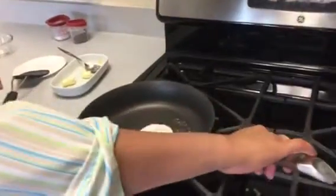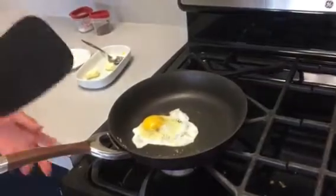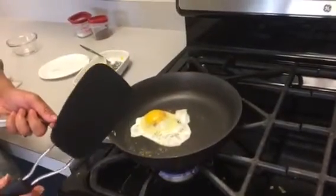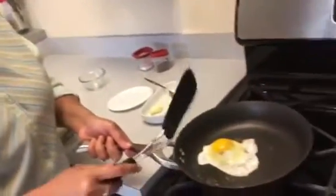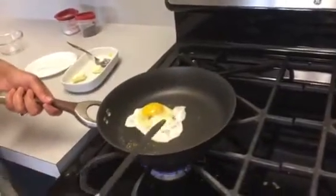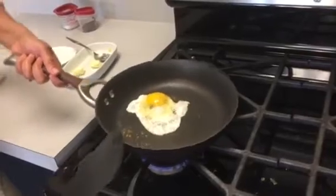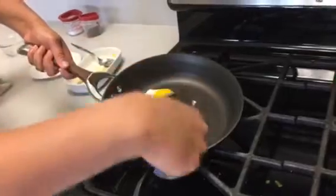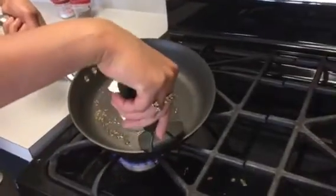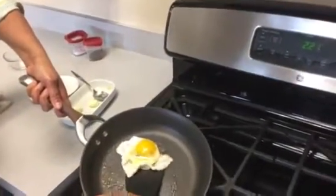At home you may choose to eat eggs that are runny, but in school I always want you to eat 100% fully cooked eggs, which means both the white and the yolk should be firm. To cook the other side, I'm going to tilt the pan a little and slide the spatula from almost the opposite side, letting the egg slide onto the spatula at least halfway before I flip it.